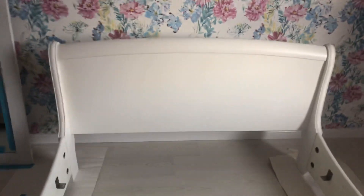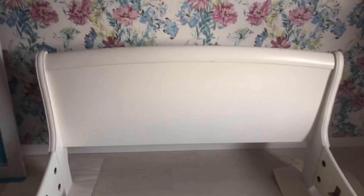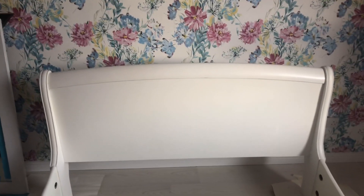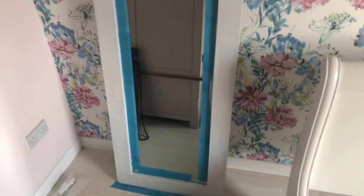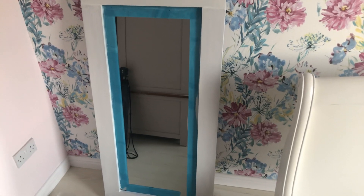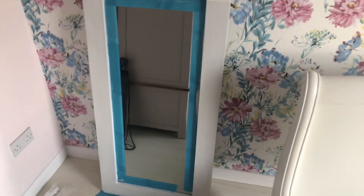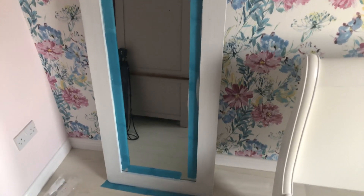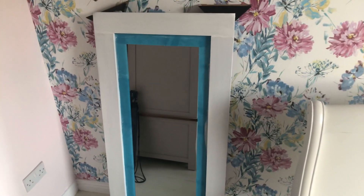As you can see this bed was like a creamy colour and the customer wants it white. So there's the headboard. Also we have a mirror here. I just put a little bit of tape around that to make the job a wee bit quicker - it stops any splashes going onto the mirror. It really doesn't take long putting a bit of tape down.